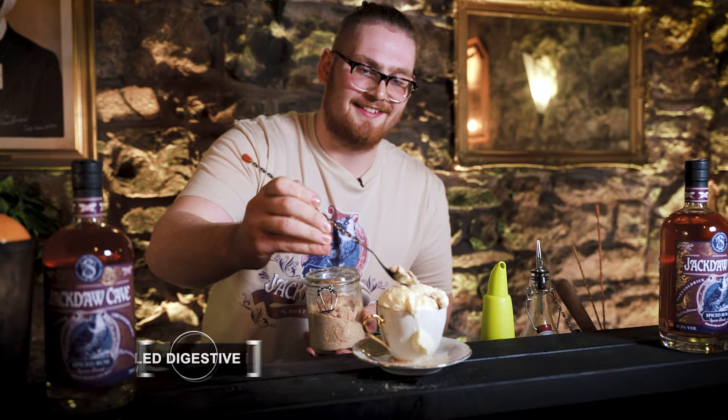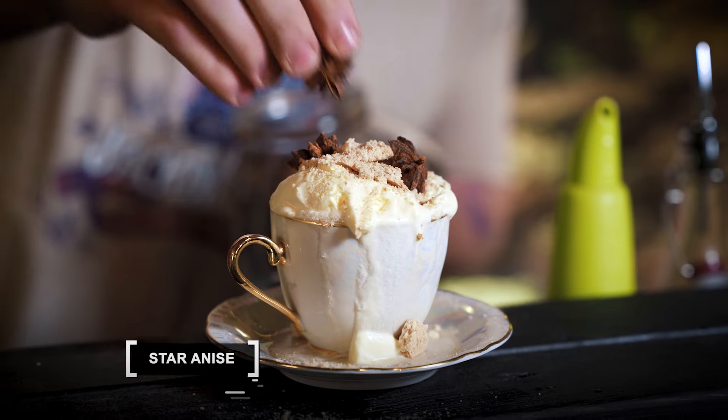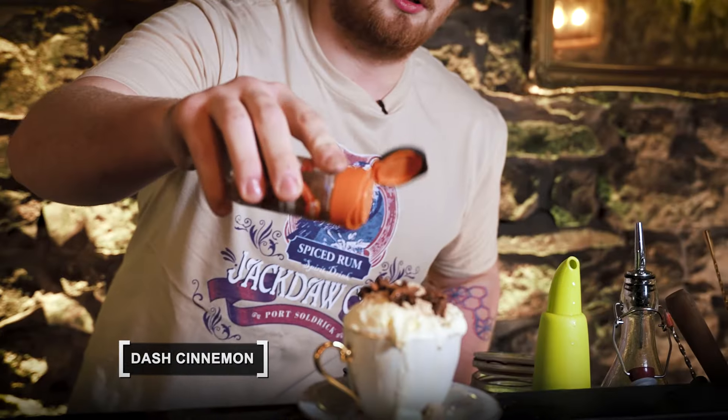This is a very, very messy drink. So you throw some digestive biscuit over the top, then you want to throw some star anise all over it, a little dash of cinnamon over the top, and that is the Spiced Rum Apple Crumble.